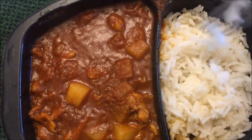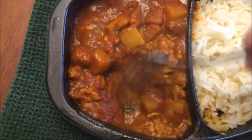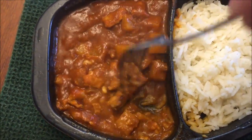All right, here it is out of the microwave. The rice is a little clumpy, but it'll break up, so it's not that big a deal. It smells almost sweet. You would almost think it was spicy, but it has a sweet smell to it, and a lot of the curry I've tried does have a sweet smell.